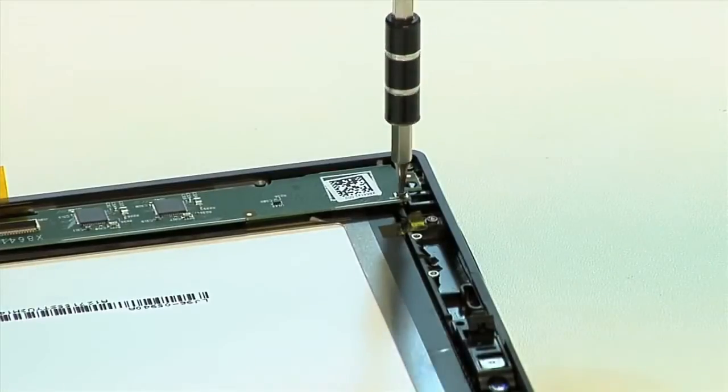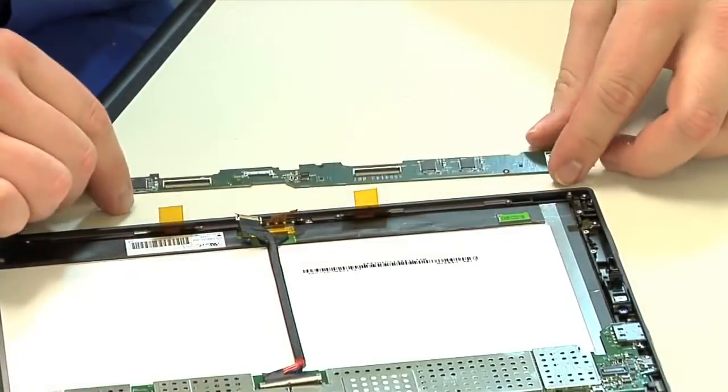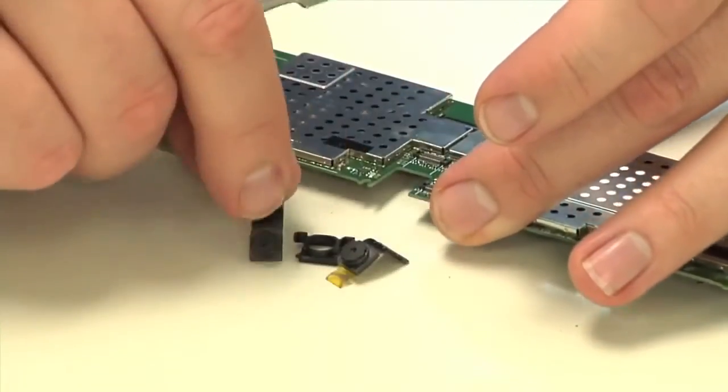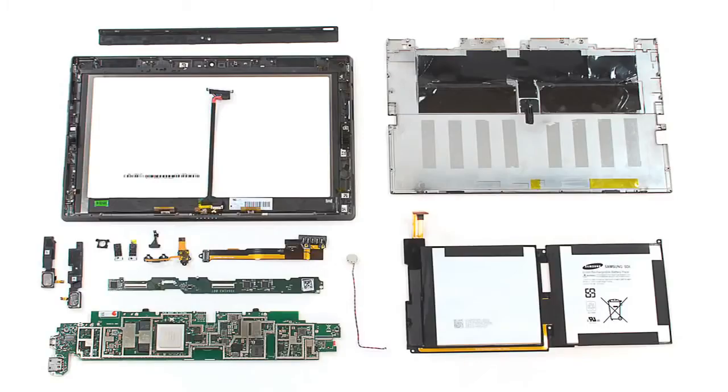After disconnecting it from the motherboard and detaching all its connectors, we can remove the smaller touchscreen circuit board. Last to come out is the motherboard, and once it's removed, we can detach the cameras, pop off the shields, and get a good look at the chips that power the Surface. At this point, our teardown is pretty much complete.